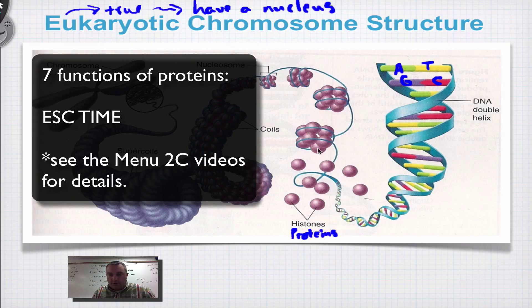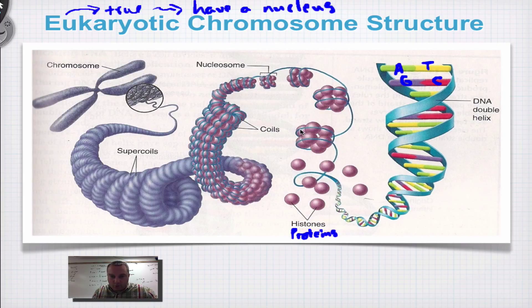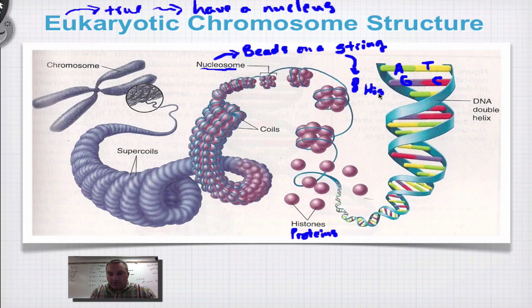Eight proteins are going to cling together to form a little bead. Two loops of DNA are going to wrap around eight histone molecules, and that's going to form a structure called a nucleosome. Nucleosomes are often described as beads on a string. Remember: it's eight histones — H-I-S for histones — and two DNA loops.